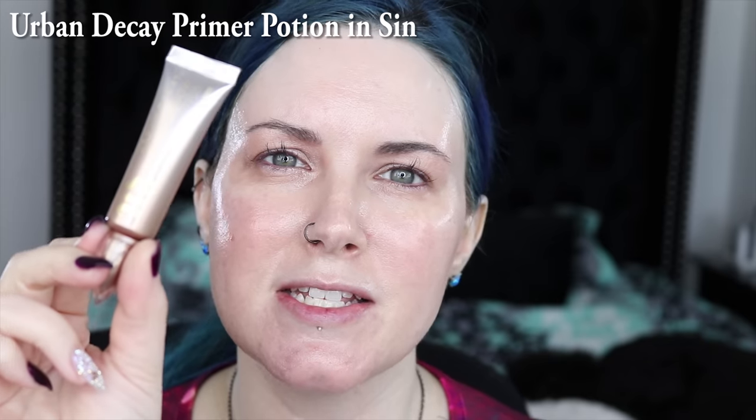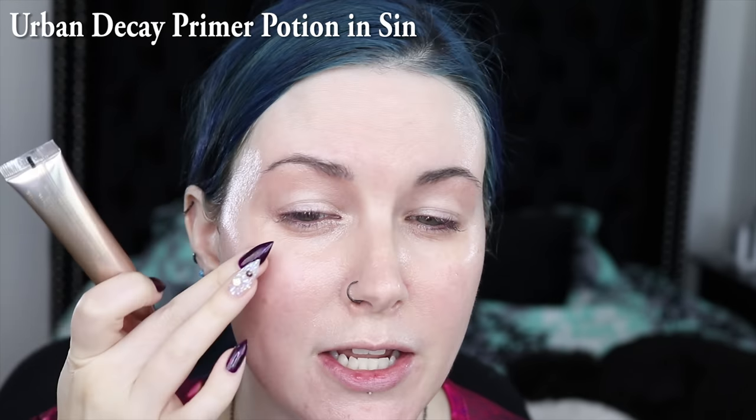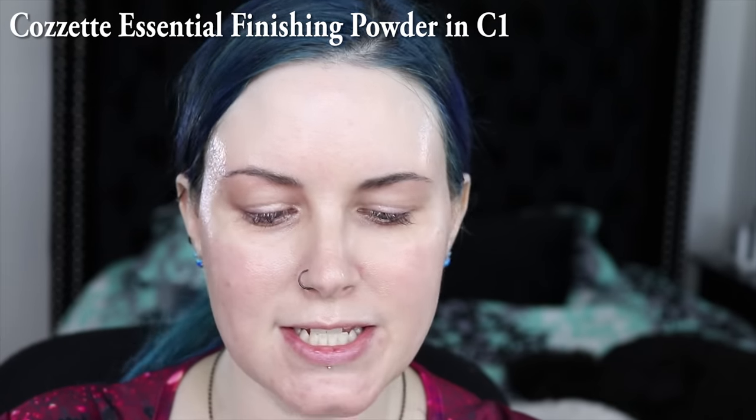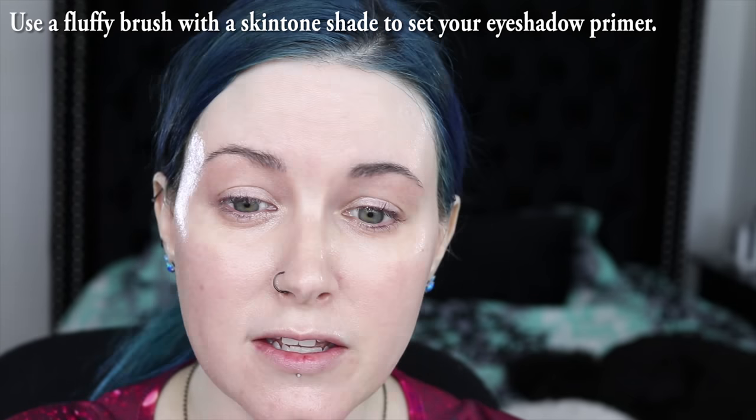I've already primed my eyes with Urban Decay's Primer Potion in Sin. This is like a shimmery nude champagne kind of color. I think it works pretty well on my eyes with my skin tone. I'm going to take a little bit of my Cosette Essential Powder in C1, which is just like a skin tone shade powder, and lightly run over the primer just to make sure it's set. This means that if there's anywhere that was sticky, it's not sticky now, so color that gets applied will be applied evenly.